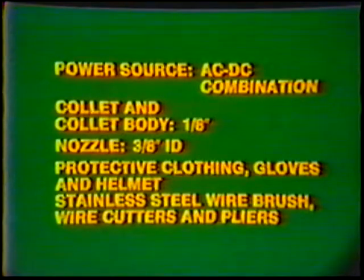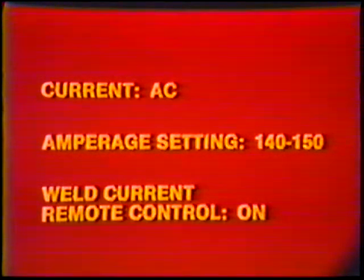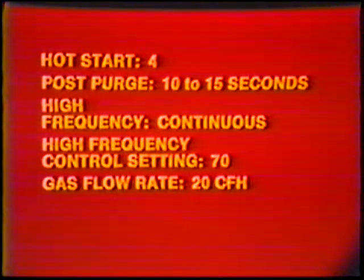Machine settings: Current AC, Amperage setting 140 to 150. Weld current remote control: On. Hot start: 4. Post purge: 10 to 15 seconds. High frequency: Continuous. High frequency control setting: 70. Gas flow rate: 20 cubic feet per hour.